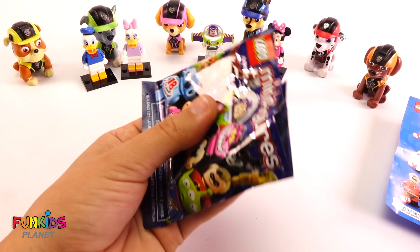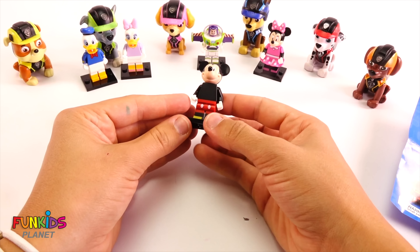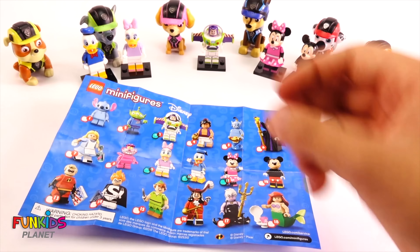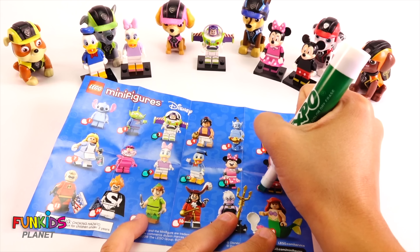Who's this one? Hi guys, look what PAW Patrol brought us. Oh my goodness, look at all these LEGO mini figures they brought. Oh my goodness, we need to open all of them up. Let's get started.